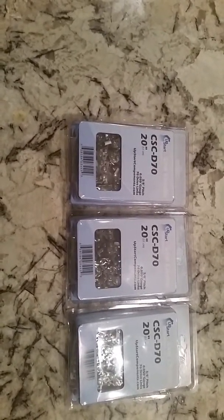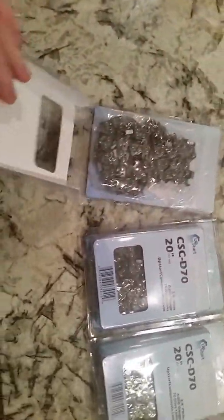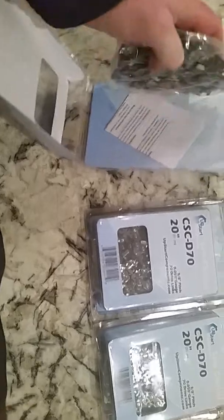I'm surprised they shipped this in a 12-1-1 box. These are a three-pack that I got on Amazon.